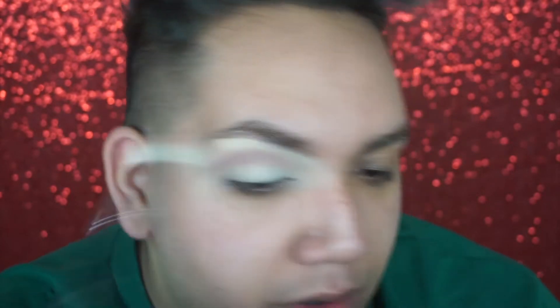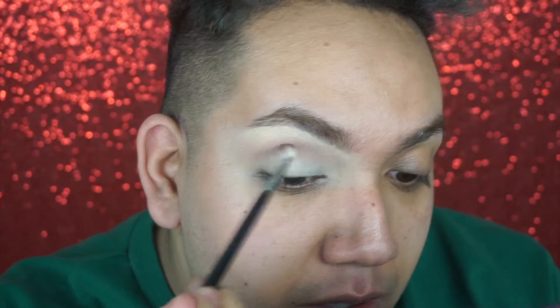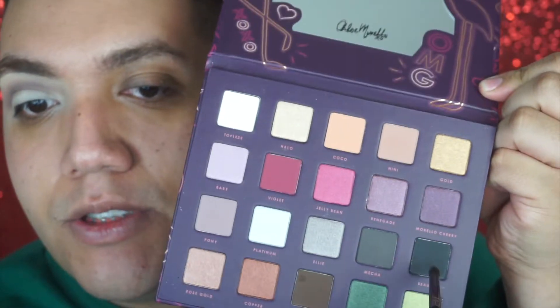After that I'm going to take the shade Pony and put that in the crease as well to give more of a cooler tone vibe. I'm going to take the shade Matcha with the M562 brush to go in the crease more precisely. Then I'm taking the shade Beauty with the E36 brush.